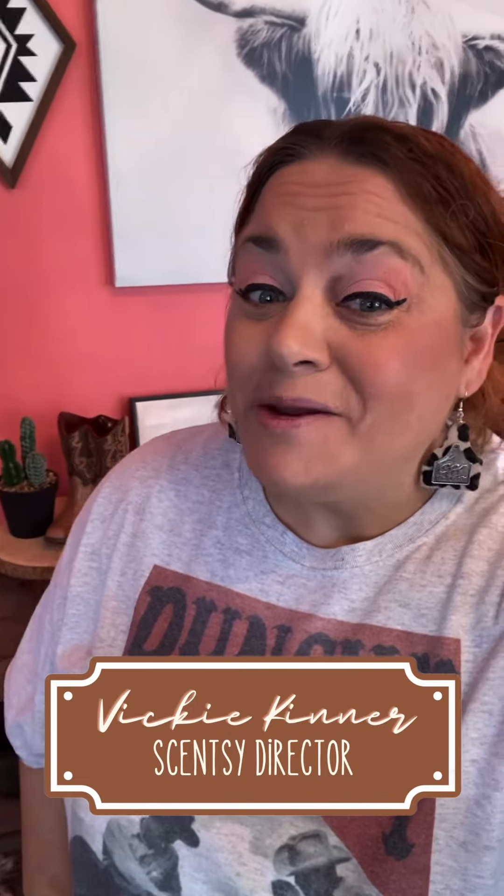Hey guys, it's Vicki Kinner, Independent Scentsy Consultant, Scentsy Director with Team Scented Style. Today I'm so excited because I just found out that they're re-releasing the Open Plains Warmer. They have an Open Plains Bundle.